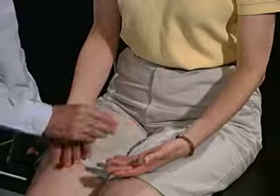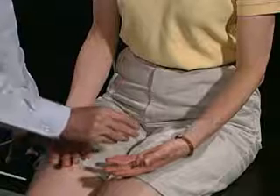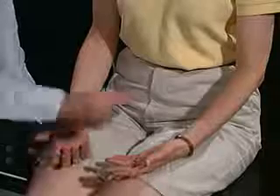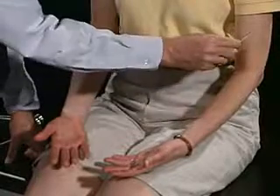Over here on this side, is that sharp? Mm-hmm. Any difference there versus here or over here? No. How about over here or over here? No. Or back over here? No. Or as I come around? No. On the back side or up here? No.